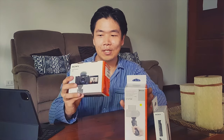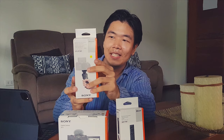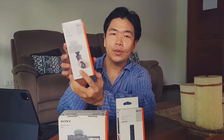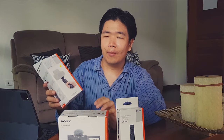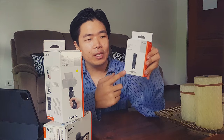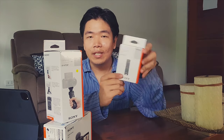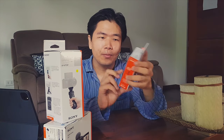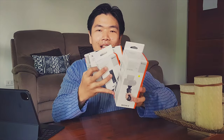Next we have the vlogger grip, which is the GP-VPT2BT — it's a Bluetooth grip. The Sony Philippines promo actually doesn't come with this grip; it comes with a shorter one that plugs into the camera. We also have a remote — the RMT-P1BT — which is actually not sold in the Philippines. It was really difficult to find a supplier. A lot of YouTubers recommend it and so far I'm pretty impressed with the features. Let's go right ahead and unbox all three.